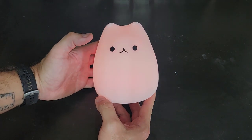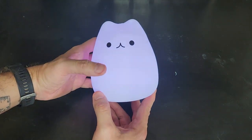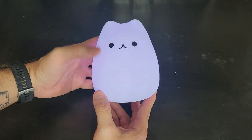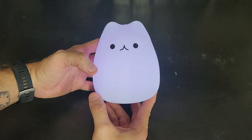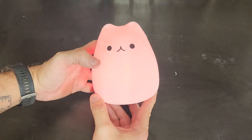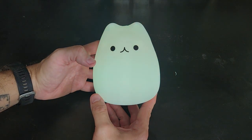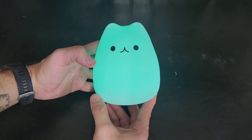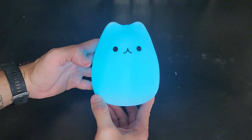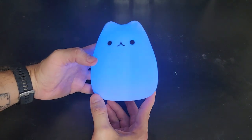It's flickering a little bit through the video, but in real life it's not flickering at all. This mode kind of cycles through all the colors slowly, which is pretty beautiful. As you can see it's going slowly from color to color. The flickering is just an artifact of the camera — it looks much nicer in real life with no flicker at all.